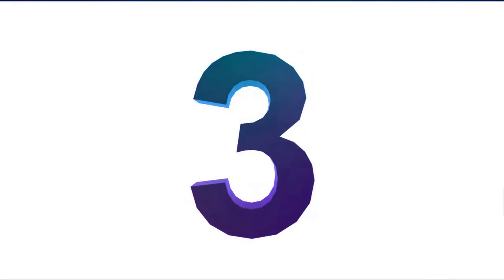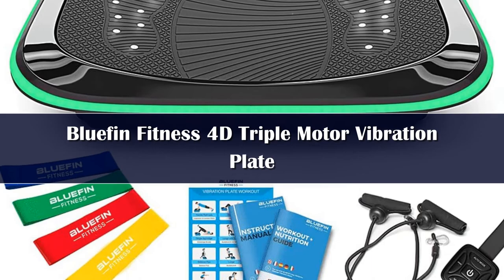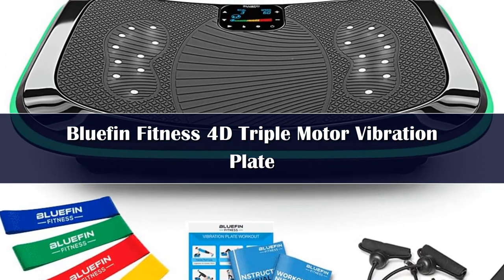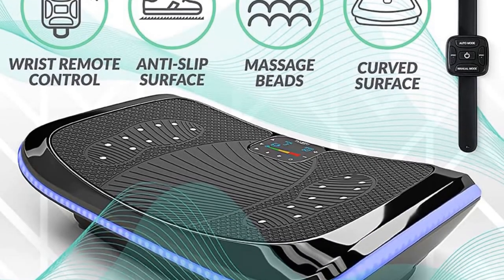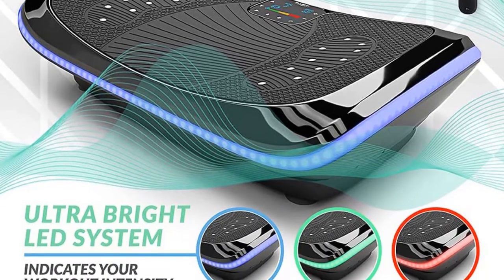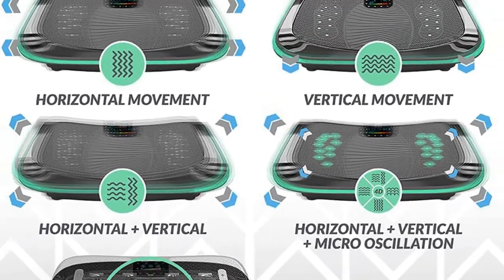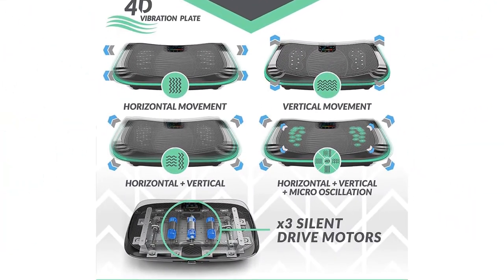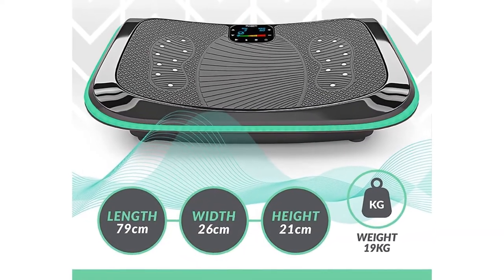Number 3: The Bluefin Fitness 4D Triple Motor Vibration Plate is a powerful 4D vibration plate that offers a wide range of motion to help you target multiple muscle groups effectively. With 3 separate silent drive motors, you'll enjoy more intensity and a greater range of motion. The soothing magnetic therapy is perfect for relieving aches and pains. The first mode is the standard oscillation on this vibration platform machine, which provides a great workout for the entire body.